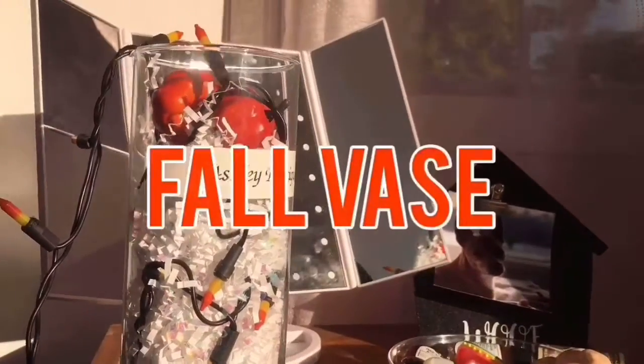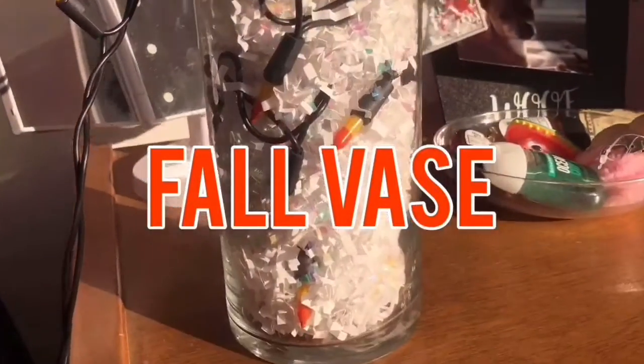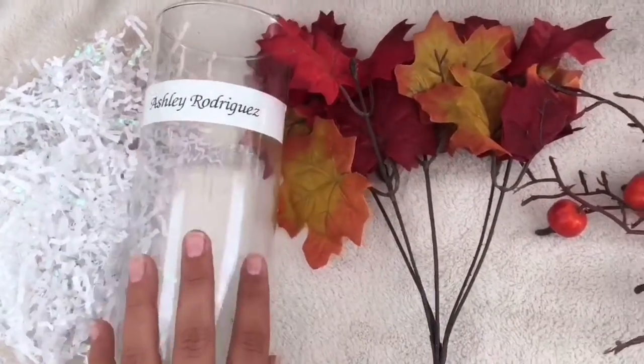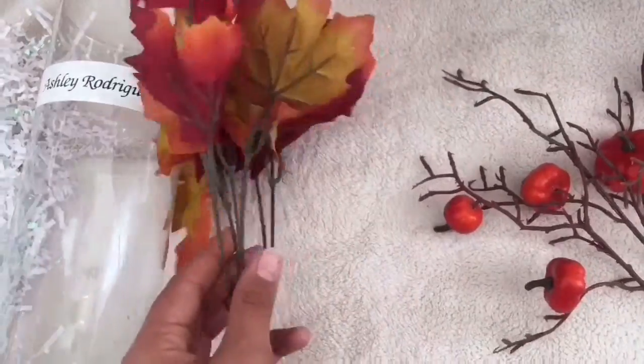Today what I'm going to do is make a fall vase. The first thing you'll need is confetti, a vase, a fall tree, and a fall pumpkin tree.